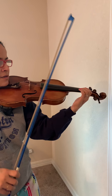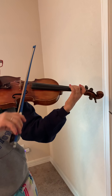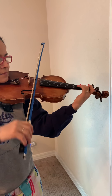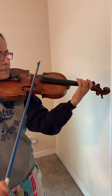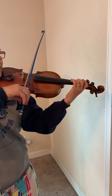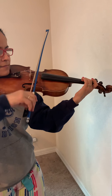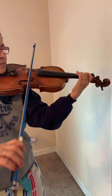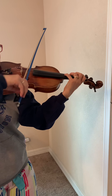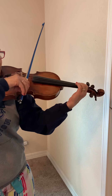One, two, ready, go. One, two, ready, go. One, two, ready, go.